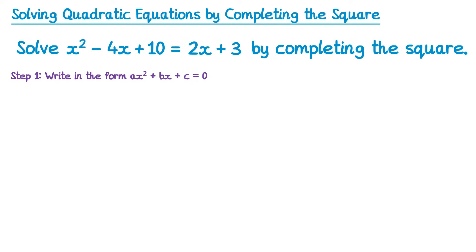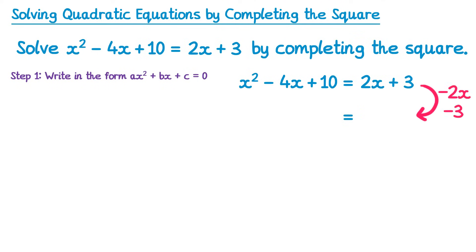Let's have a look at how we do this. Write down an equal sign, then decide what you need to subtract. We're trying to get rid of 2x and plus 3, so we subtract 2x and subtract 3 from both sides. On the right-hand side this just gives 0. On the left-hand side, the x squared remains unchanged, the negative 4x is affected by the negative 2x to give negative 6x, and 10 take away 3 is 7. Our equation is now in the correct form.